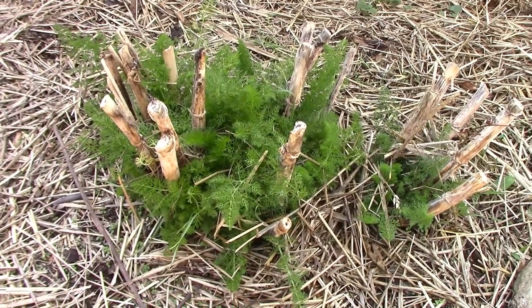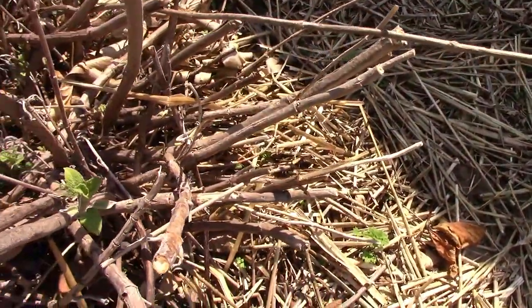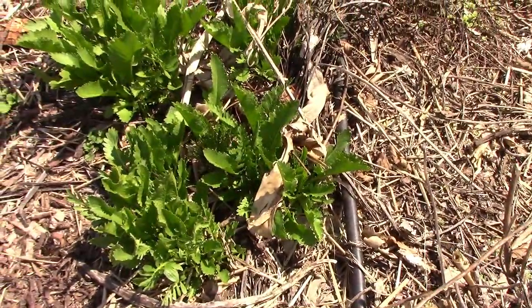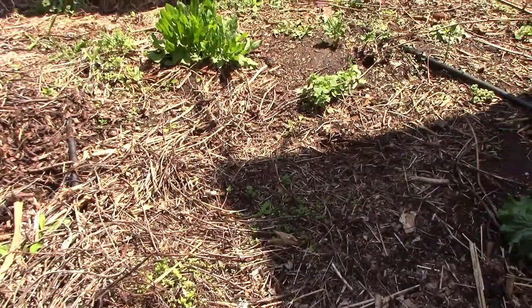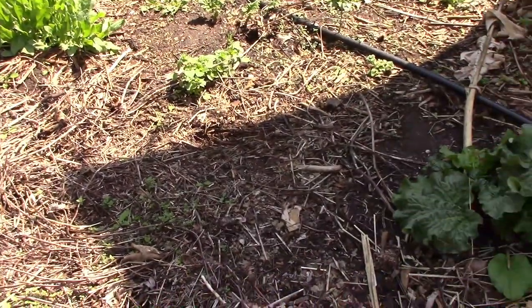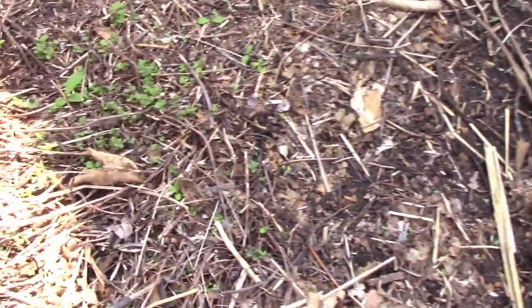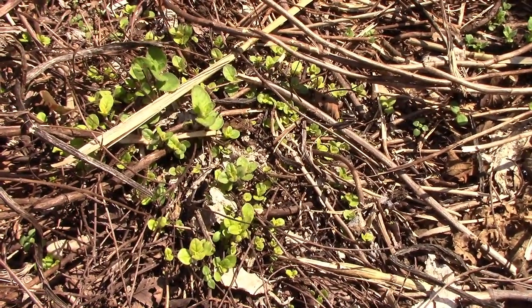Near the bananas, the fennel is anxious to get growing, and the sage is just now starting to show signs of life. Next to the sage is the horseradish, and it's starting off pretty well. Near the horseradish is the French sorrel, and the rhubarb is starting to get going pretty good. Over next to the rhubarb is the oregano, and it's got quite a bit of green showing already.